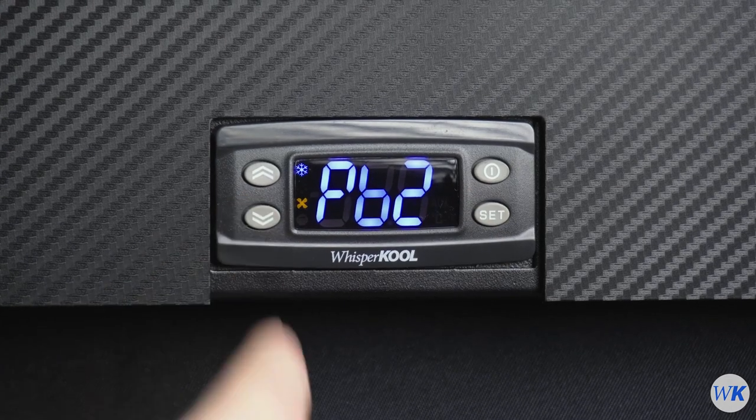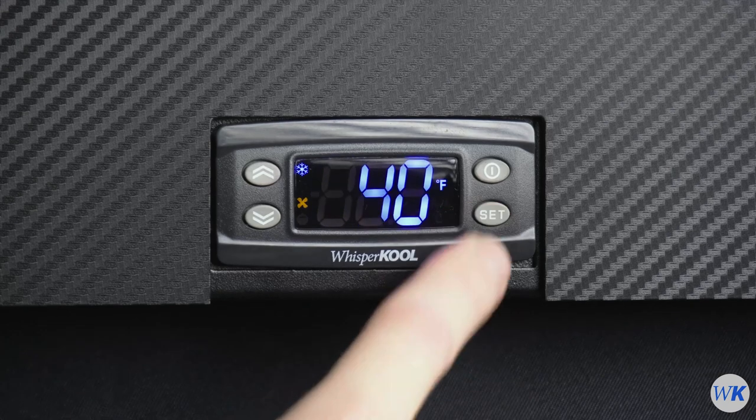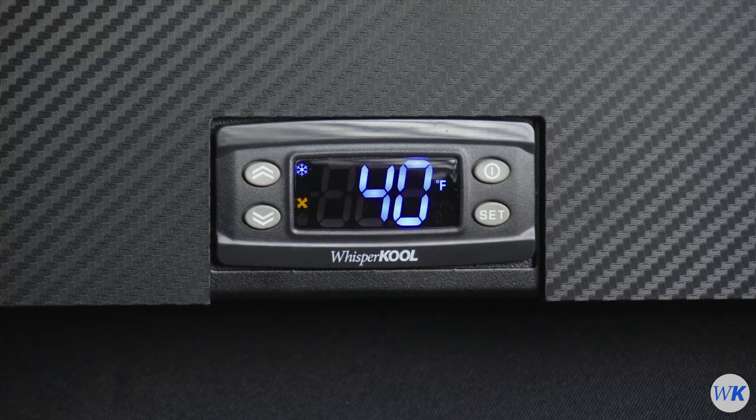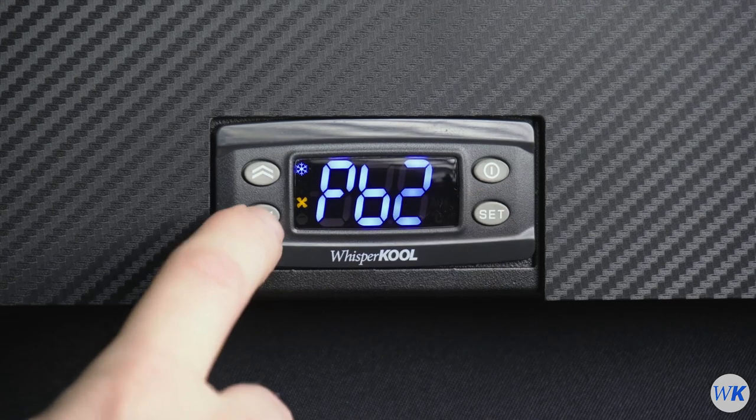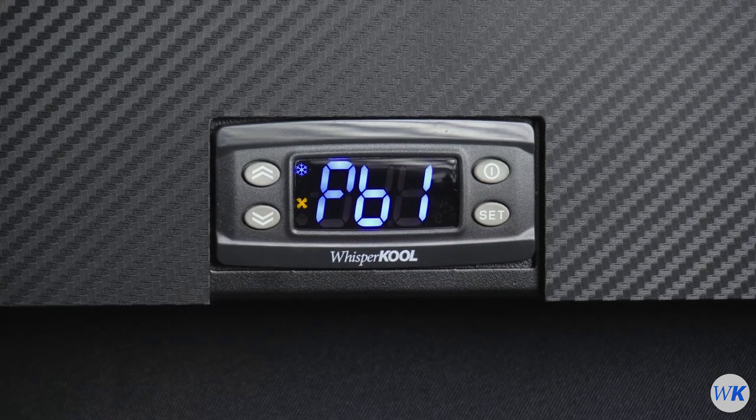Press the Down button to navigate between the probes. Press Set to see the temperature of probe 2. Press the Set button to go back to the menu, then press the Down button to reach the PB1 option.